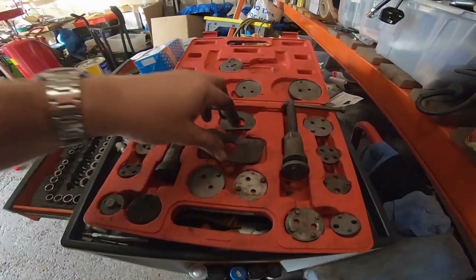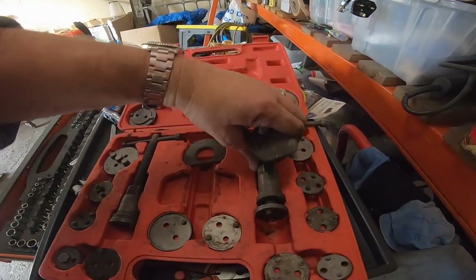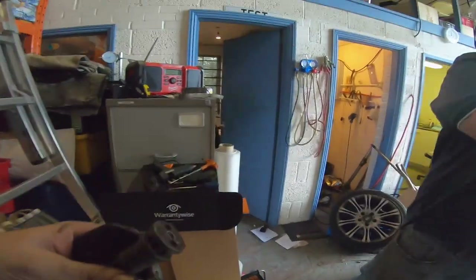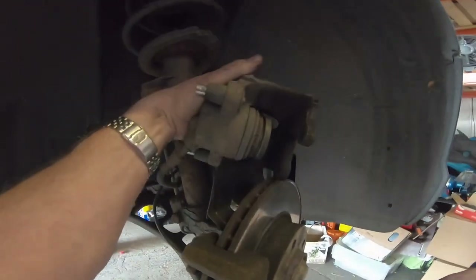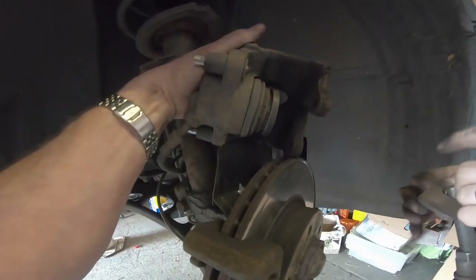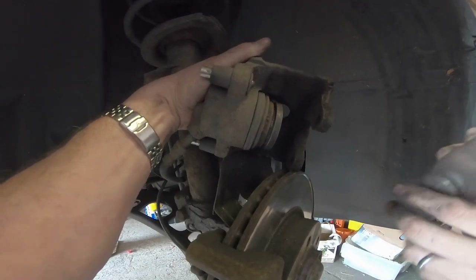Using a brake wind-back tool — I'll put a link in the description below — this tool does both left and right hand threaded pistons. The caliper on this car is just a push-back caliper, but on some cars you need to wind them in.